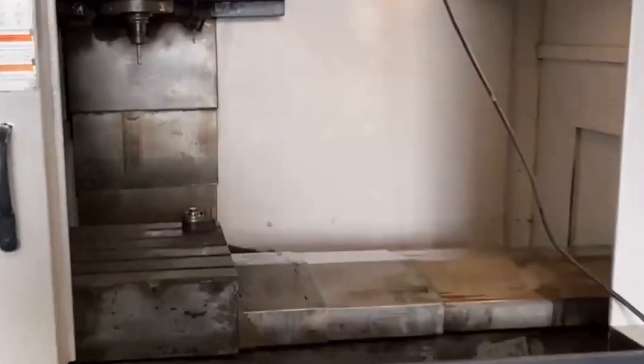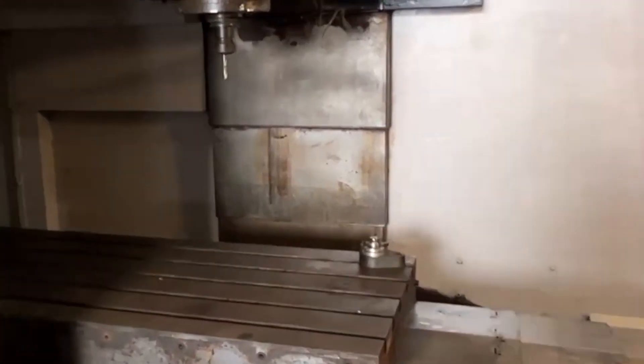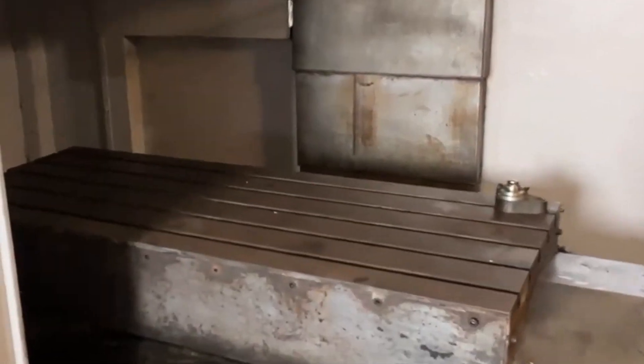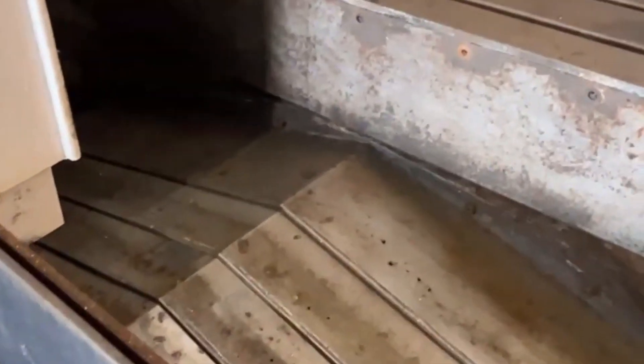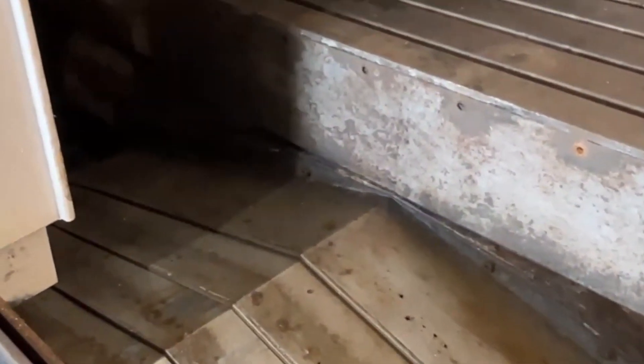The machine is just cycling through a small program with XYZ movement and some tool changes mixed in. The spindle is nice and quiet. The way covers have a little bit of noise — it looks like it's coming from probably the front side of the Y-axis. There's a little rub.